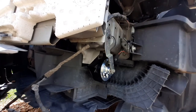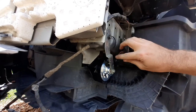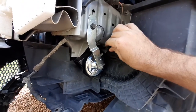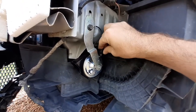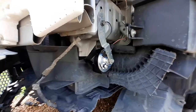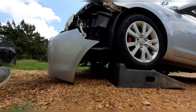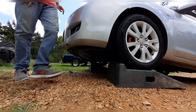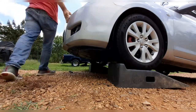Now we're going to reattach our positive wire to the new horn — just push the clip on. And now we're going to reattach the front bumper: just pick it up, put it in place, and put the screws back in.